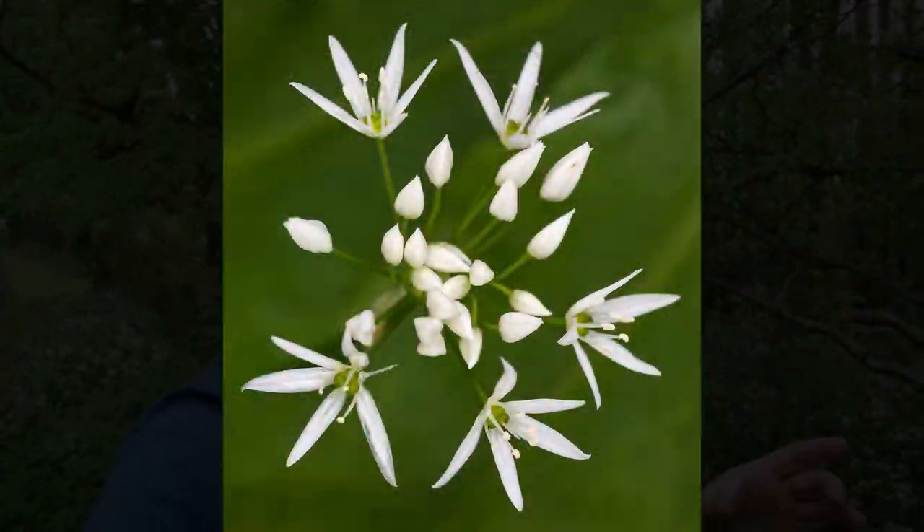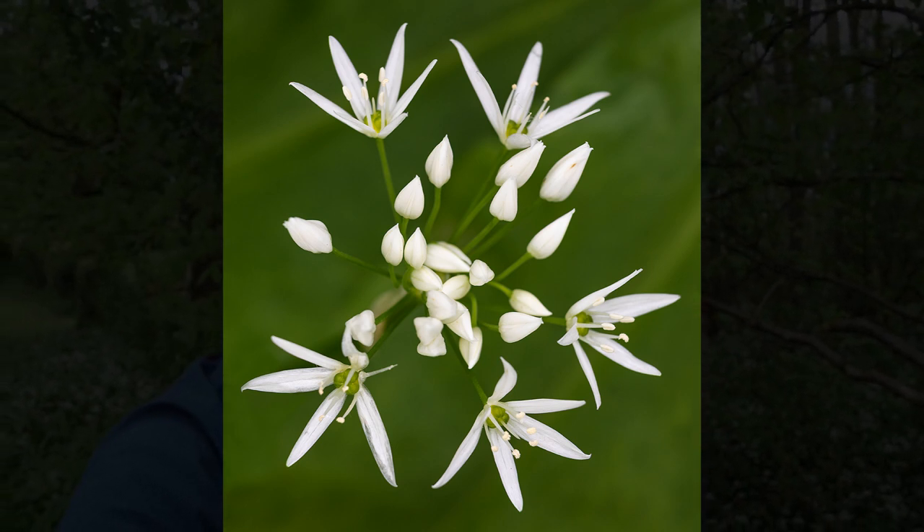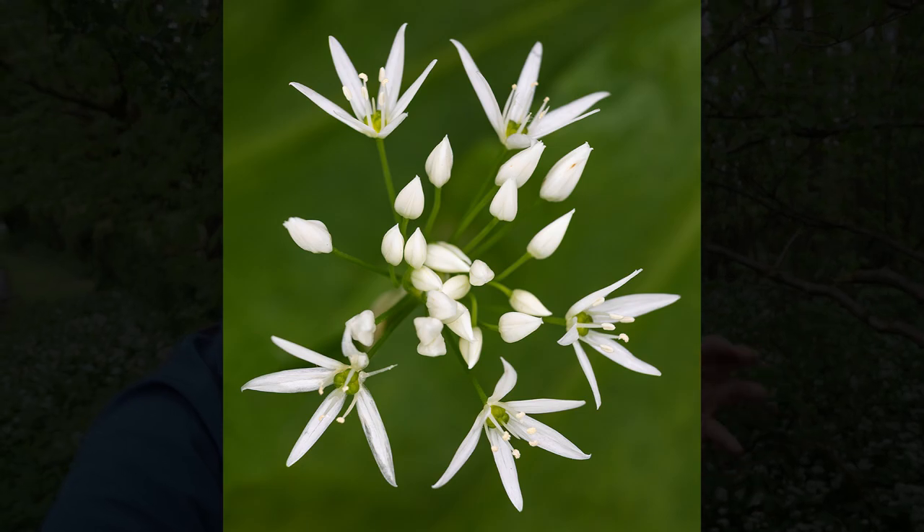On this lens the focal point is about one to two meters, but when you put an extension tube on it dramatically reduces that so I can get within a meter or so of these flowers. The extension tubes come in three different sizes and you can add one, two, or three to give you different effects. At the moment I've got one on, but if I've got all three on I can get really close to these flowers — though it does drop the depth of field dramatically, so it's difficult to get it all in focus.